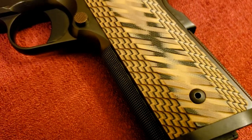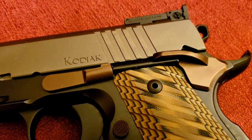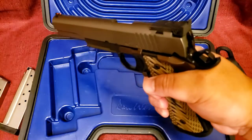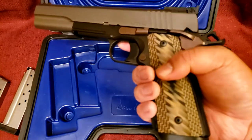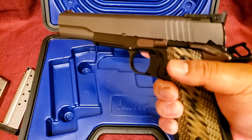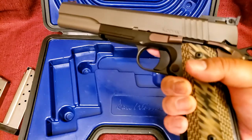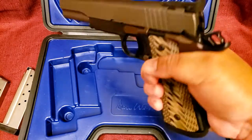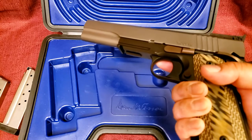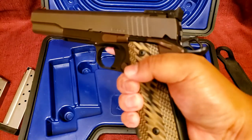Let's talk about the grips. Really nice texturing on these grips — there's enough texturing to give you a good grip, but not so much that it feels abrasive. They found a nice happy medium. They're also thin style. I wasn't sure if I would like the thin style grips. When I'm shooting my revolvers, I like a fatter grip, so I wasn't sure if I'd like these. But you know what? These feel really nice in a 1911. On a revolver I like the fat grips, but on a 1911 I'm really learning to like these thin style grips.